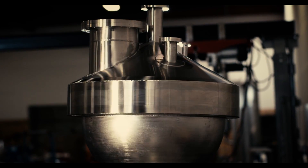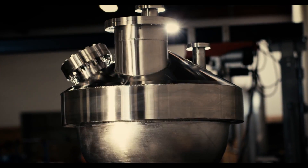It pays for itself pretty rapidly, and the flask works awesome. It does exactly what we intended it to do — safety and durability.